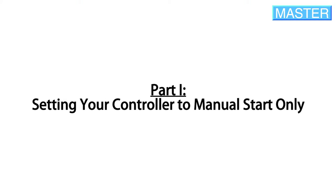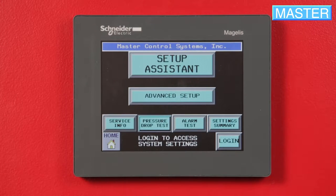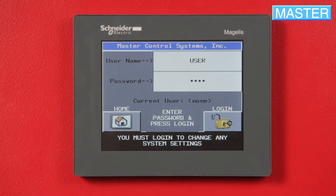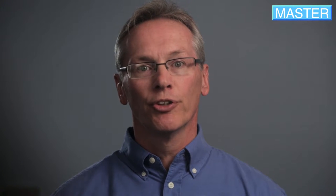To set Manual Start Only, press Setup, then Advanced Setup. Enter 'User' for both the username and password and press Login on the bottom right corner of the display. Press Previous to return to the main menu.